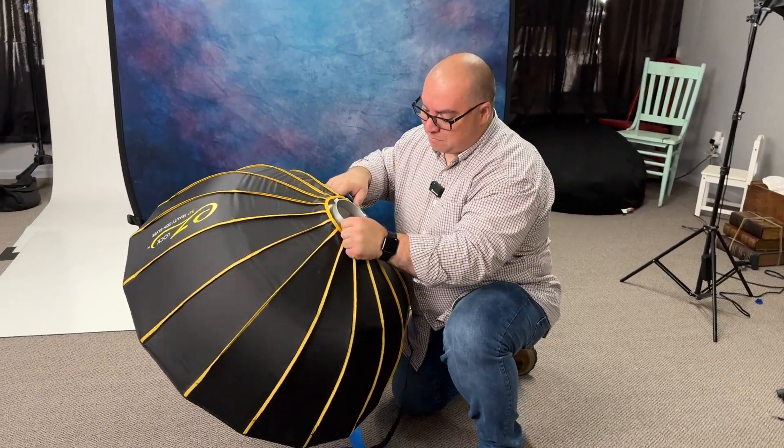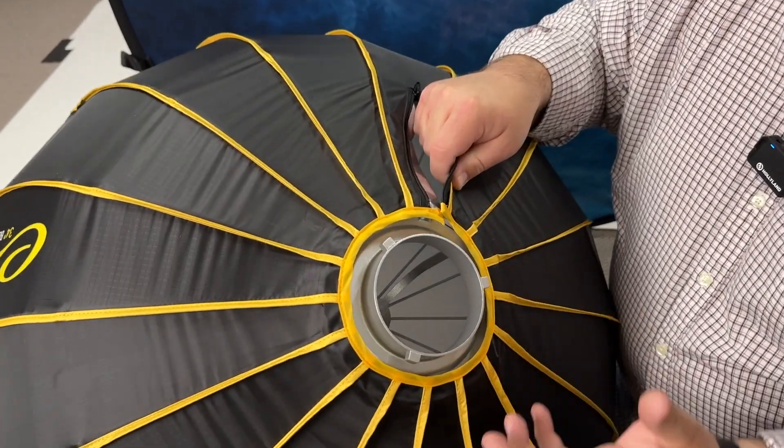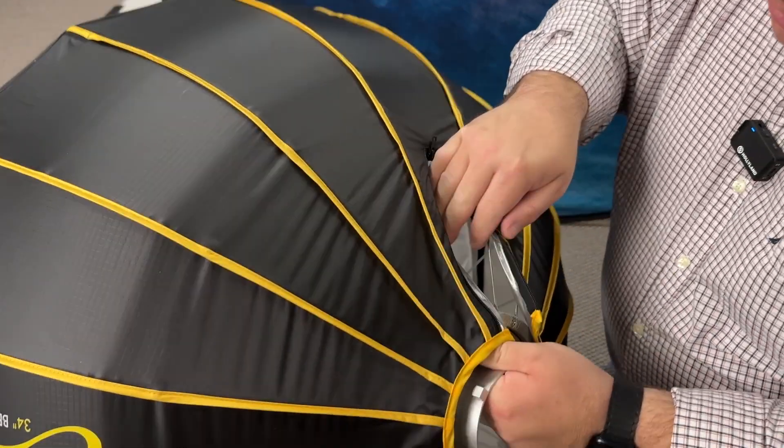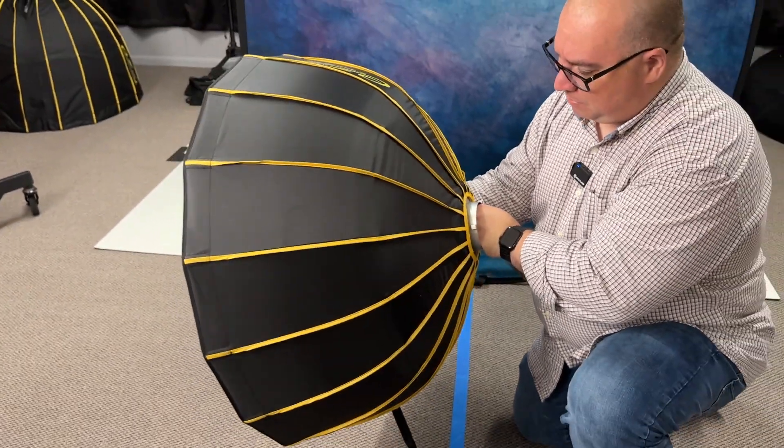It does have the Bowens mount on the speed ring, which I think is great so it fits on my lights just the way I need it to. It's also collapsible — if you reach inside you can actually pop it loose.